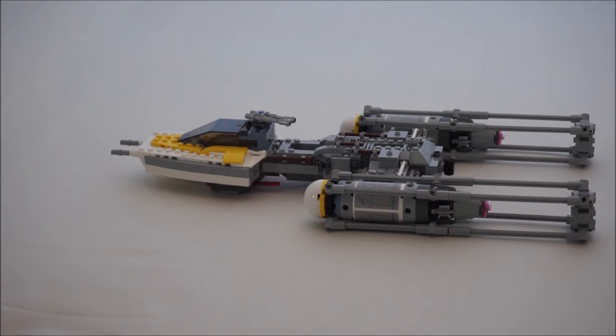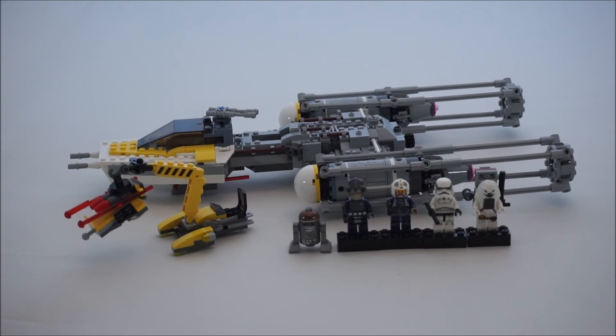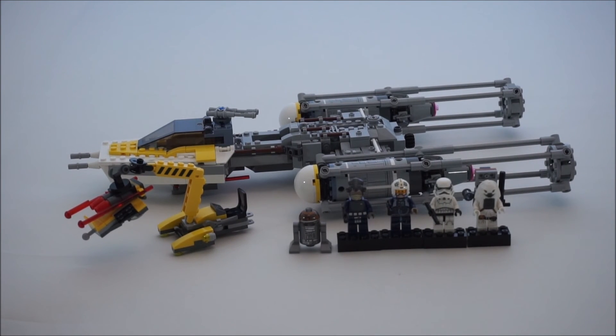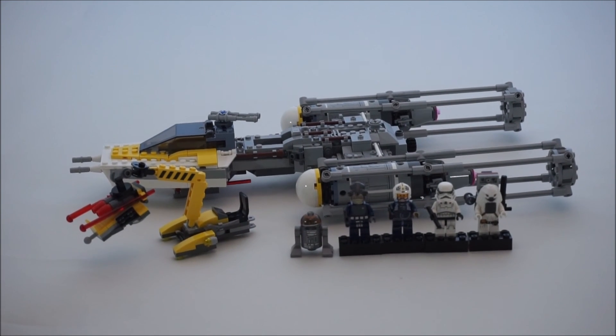And there you have it — the Y-Wing Starfighter, set number 75172, 691 pieces, retails for $60 US. Thanks for watching everybody, and I hope you enjoyed this video. If you did, please hit the subscribe button and the like button. Thanks for watching. Goodbye.